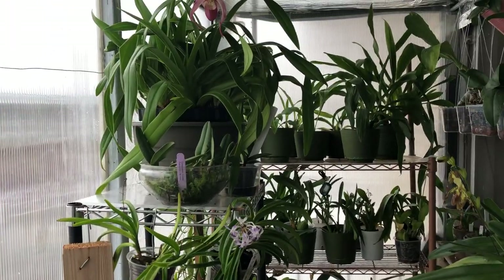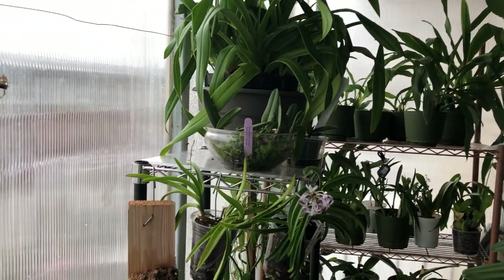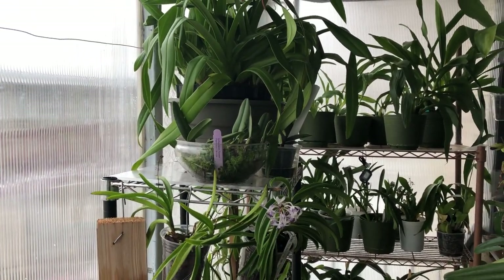Good morning everyone. It's Andrew from Andrew's Orchids. Just want to do a little bloom update and walk through the plants.